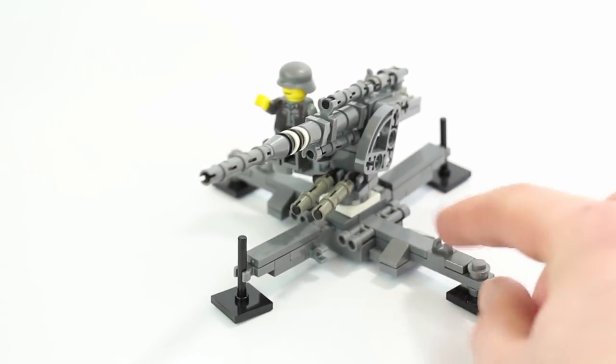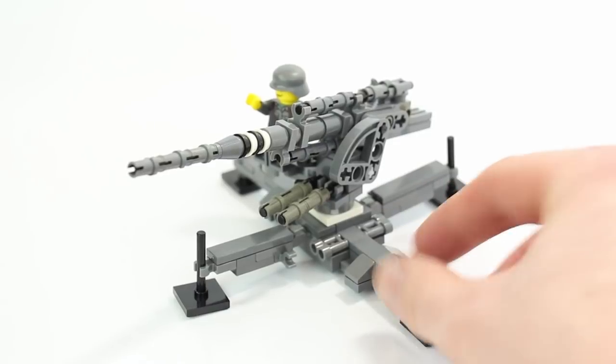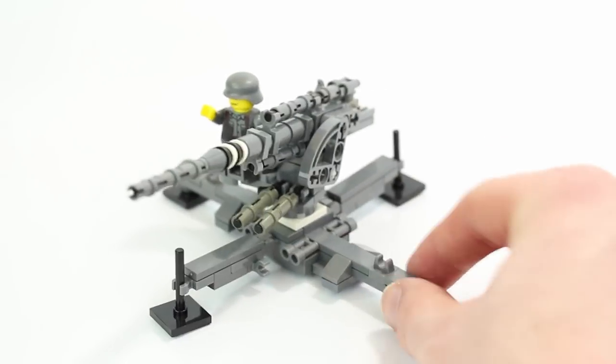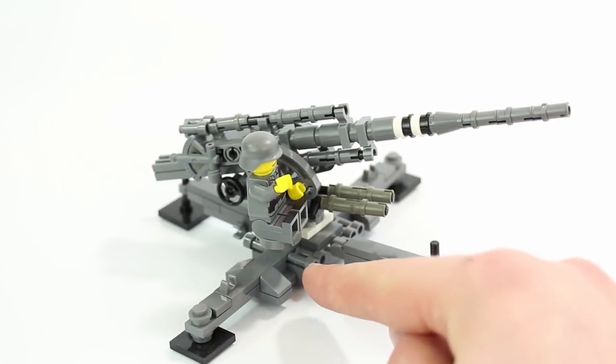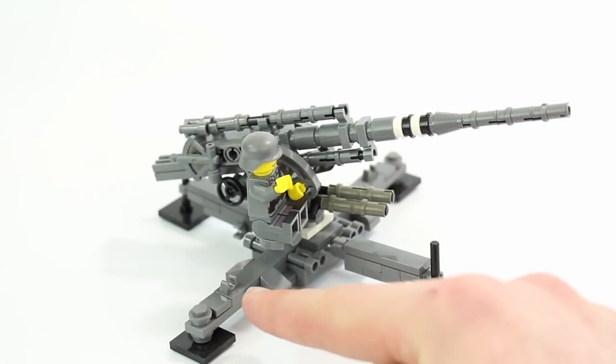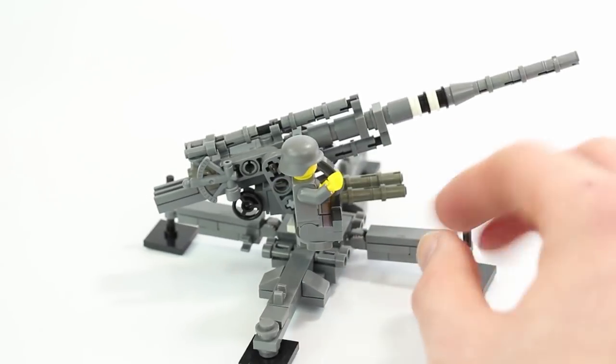You can see that these two legs here, and then the one over there, are the same, and then these two are the same — so they're not all four identical. You've got a little bit more detail on these two than the main front two. Using some binocular pieces, studs, clip pieces, and cheese slopes to add more detail, it just looks more accurate.